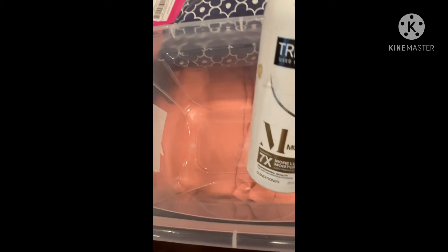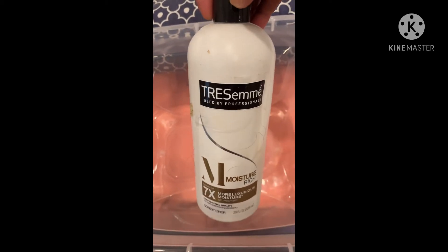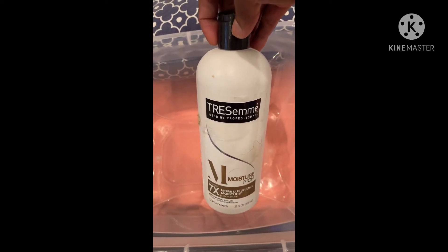Once that happened, I took it to the sink and rinsed it out, then I shampooed the hair with Tresemme — I used the black Tresemme shampoo. Once I got the bleach rinsed out, I rinsed all the bleach and everything out of the container and put some new hot water in.